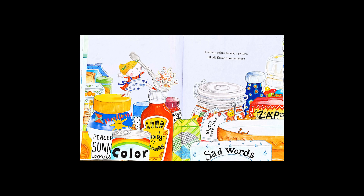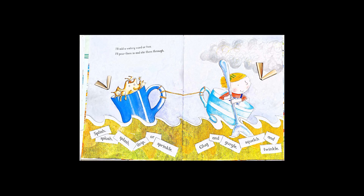I'll add a watery word or two. I'll pour them in and stir them through.